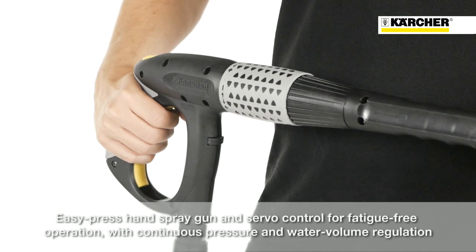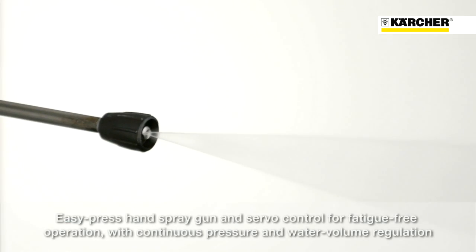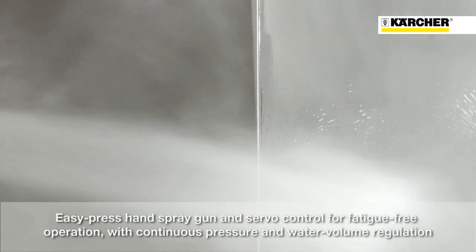The EasyPress trigger gun and servo control enable fatigue-free operation. Infinite water flow and pressure adjustment is very comfortable when using this powerful high-pressure cleaner for a long time.